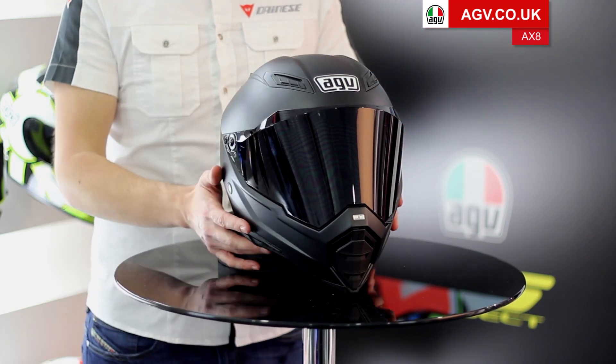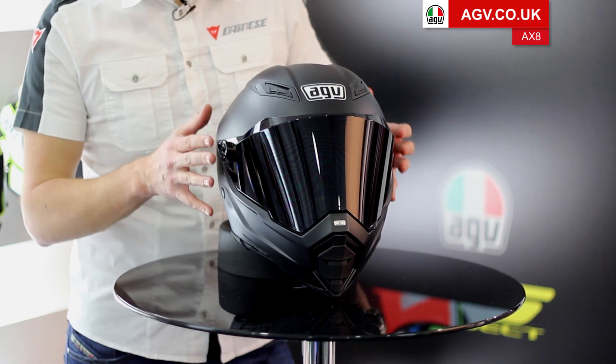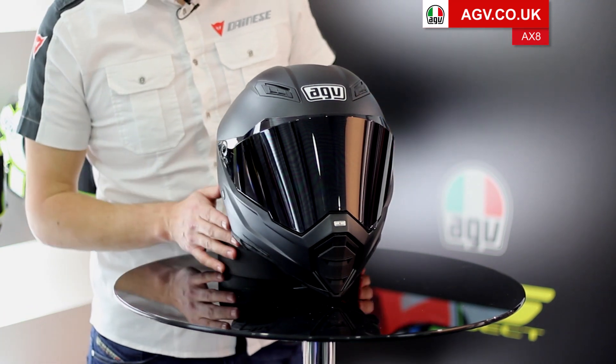You've got a massive visor aperture — obviously taken from an MX helmet, the visor aperture is huge. We've actually put a black visor on this one because it gives it such a cool stealthy look.